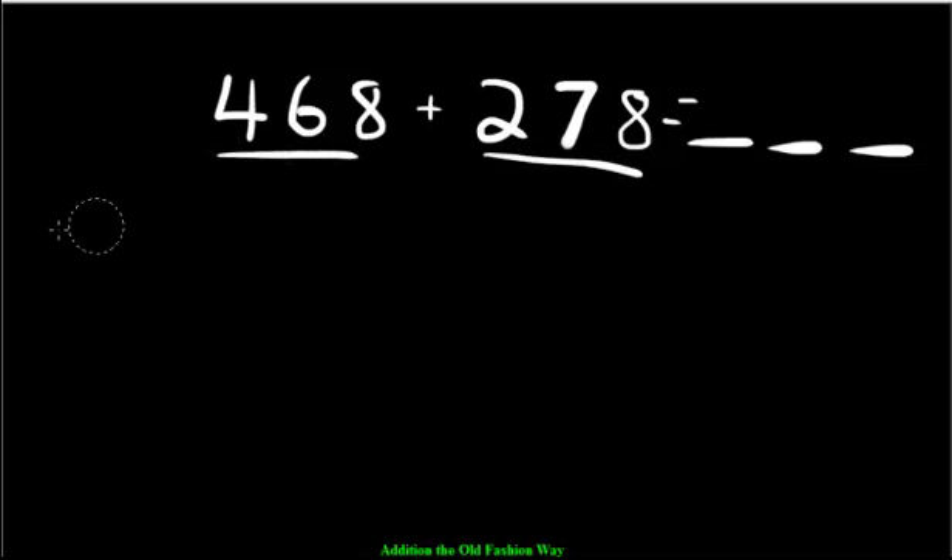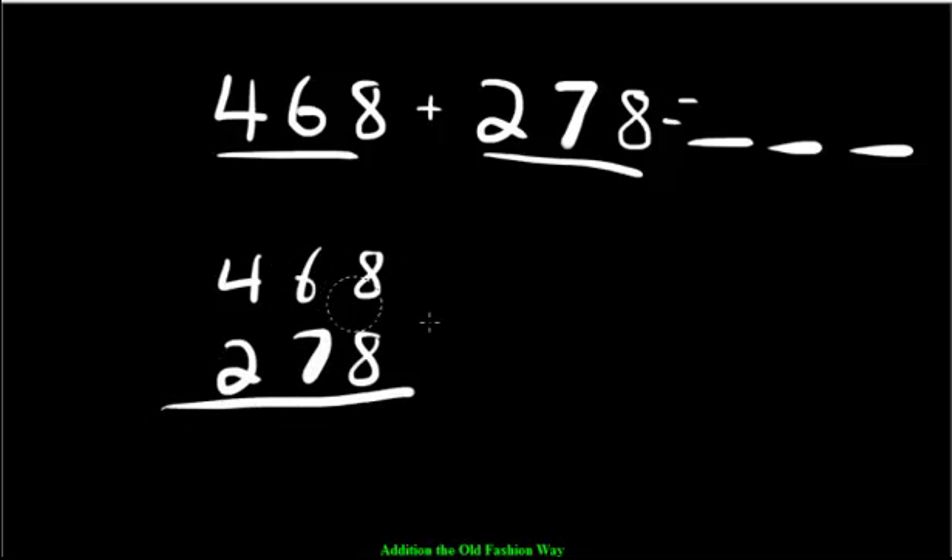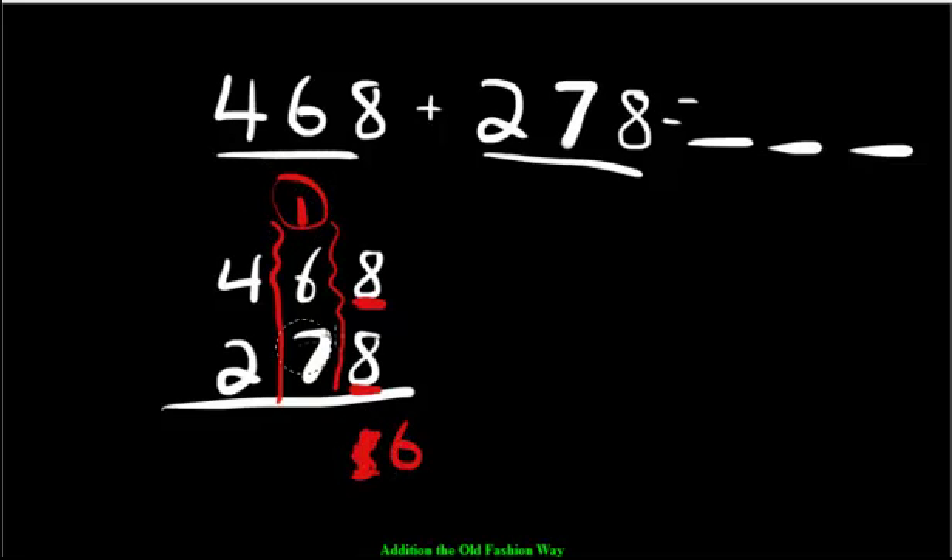Last example: 468 plus 278. Stack the place values — 468 with 278 right below it. Put our lines in between. Eight ones and 8 ones — what's 8 plus 8? You're going to get 16. Sixteen is too many, so we regroup: move the 1 over to the tens and leave the 6. Now add the tens: 1 carried plus 6 is 7, plus 7 more makes 14 — too many again. So scratch it out and carry that 1 over to the hundreds. Then 4 plus 2 plus 1 equals 7. We get 746.